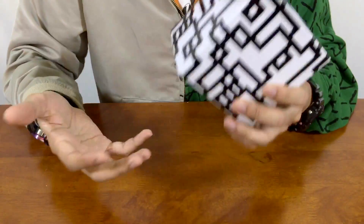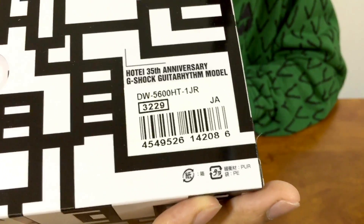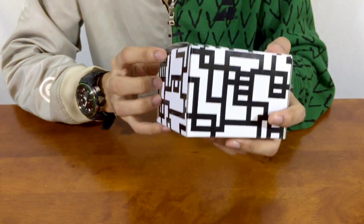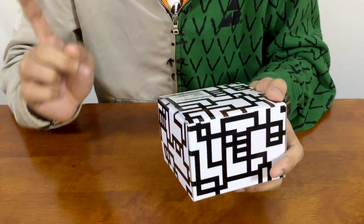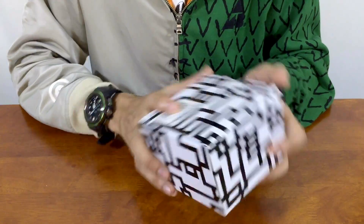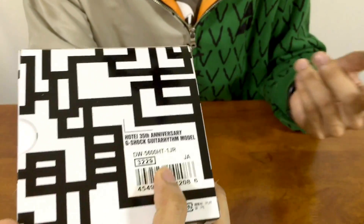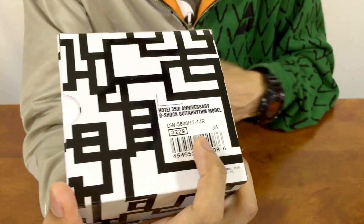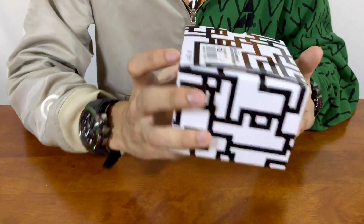If you guys didn't know, this is the March 2017 release HOTE 35th Anniversary G-Shock watch. This model was released in Japan and also outside Japan. The model number is DW5600HT-1JR — HT stands for HOTE, 1 stands for black, J for Japan domestic market version.